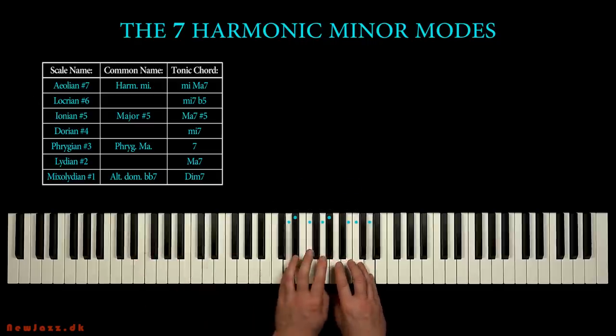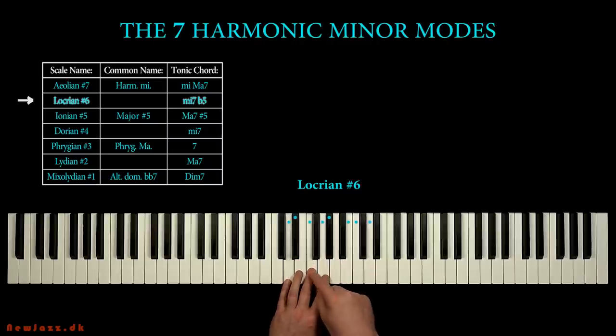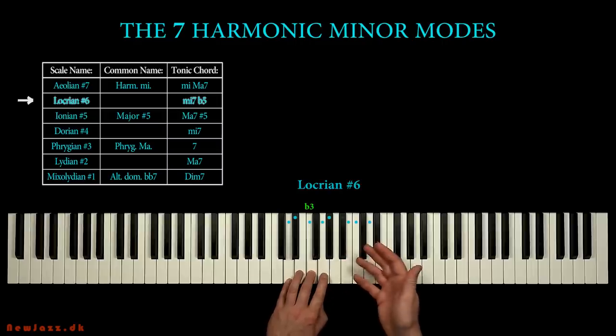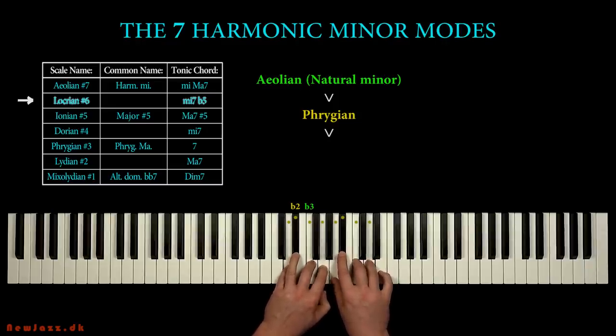This scale is called Locrian sharp 6. It's a minor scale because we have the minor third step compared to the key note D. So let's start by comparing it with the D natural minor scale. Firstly we have a minor second step instead of the major second step. This minor scale with a lowered second step is referred to as the Phrygian scale. Secondly, we also have to diminish the fifth, and we got the Locrian scale.